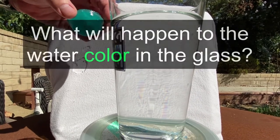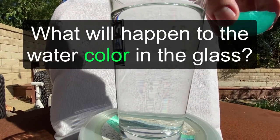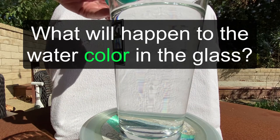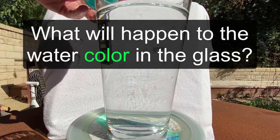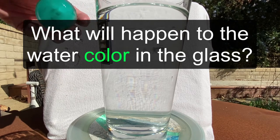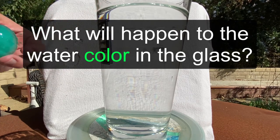Now watch what happens. Think to yourselves: what's gonna happen when I drop this in the water? There's some food coloring here. Is the water gonna go instantly blue or green, or whatever this color is, or not? Make your predictions right now.